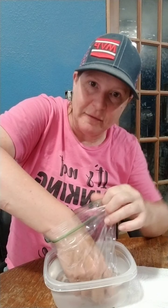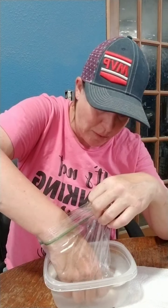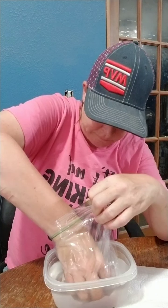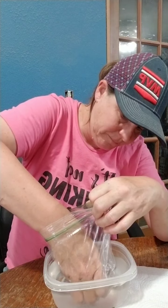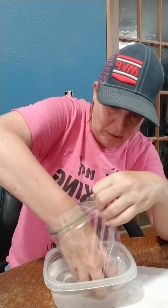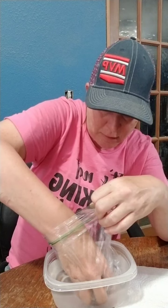We're almost there — I can feel it. Just a little bit on my pinky, so I'm working on that.